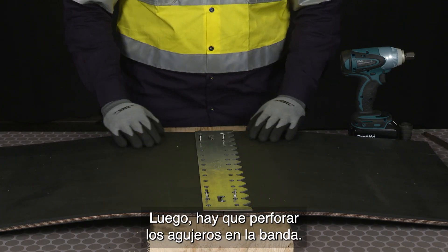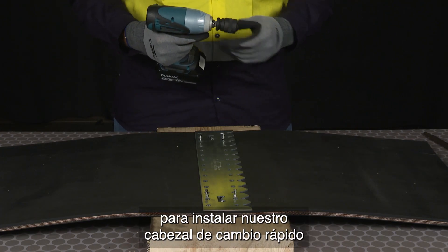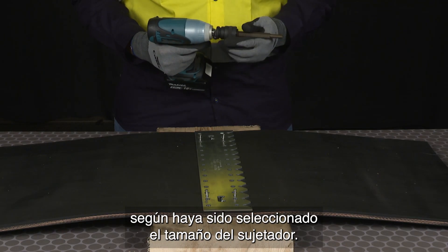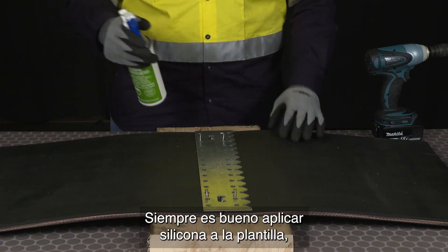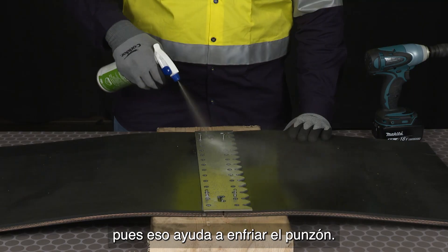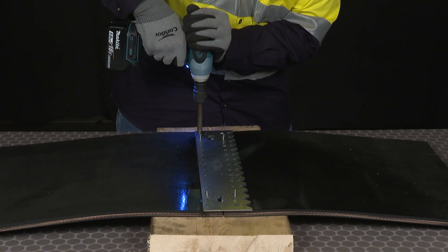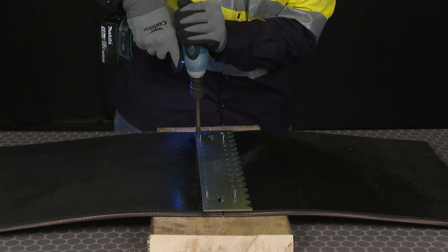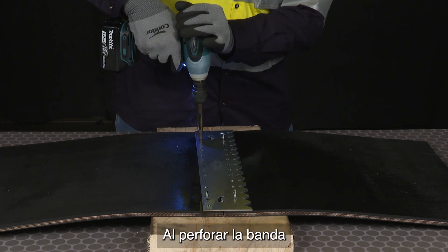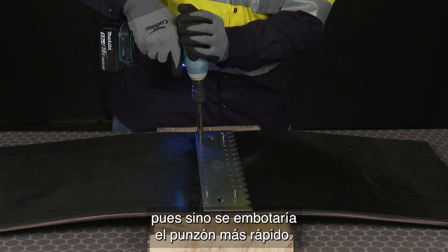Next, we're going to punch the holes into the belt. We're going to use our half-inch impact and install our quick change chuck and the corresponding power punch for the fastener size selected. It's always good to apply silicone to the template, which helps cool the power punch. When punching the belt, we want to make sure you don't go too far into the wood, or else that will dull the punch quicker.